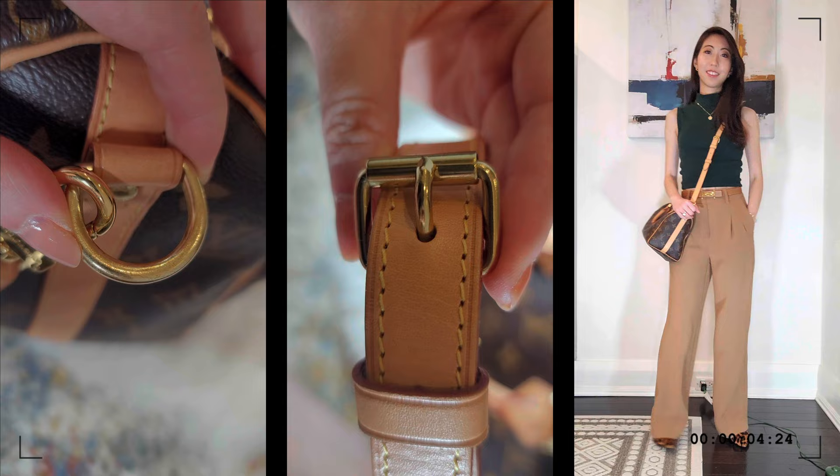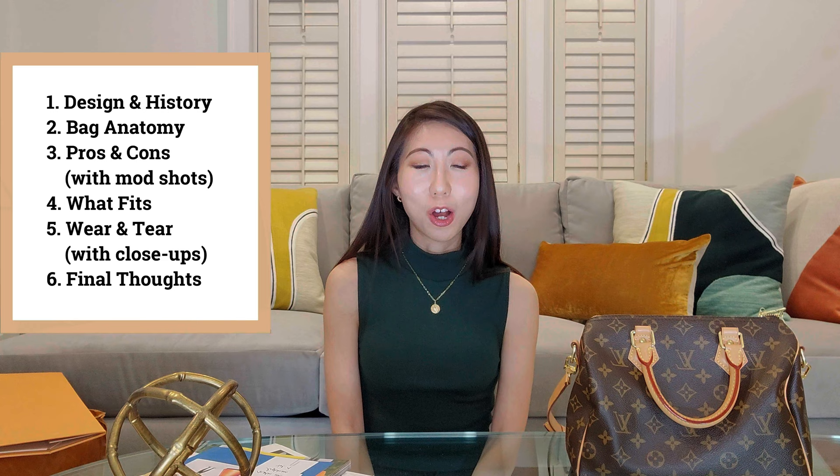Hello everyone, welcome to my channel. Today I'll be reviewing my Louis Vuitton Speedy 25 with Bandolier. I bought this bag in the summer of 2019 and even till today it is still my favorite go-to bag, so I thought it'd be helpful if I give you an in-depth review. Today I will go through specifications, pros and cons, wear and tear, and a bit of design history. I will also show you what fits in my bag and how it looks on me.